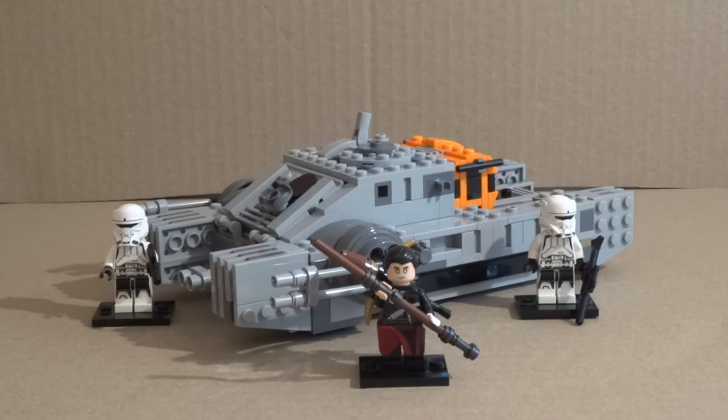Hey guys, it's the Lego 180 here and today I'm reviewing the Lego Star Wars Rogue One set — the Imperial Assault Hover Tank. The set number is 75152, the age range is 7 to 12, it comes with 385 pieces, 3 minifigures, priced at $59.99 AU, $29.99 US, and £29.99.